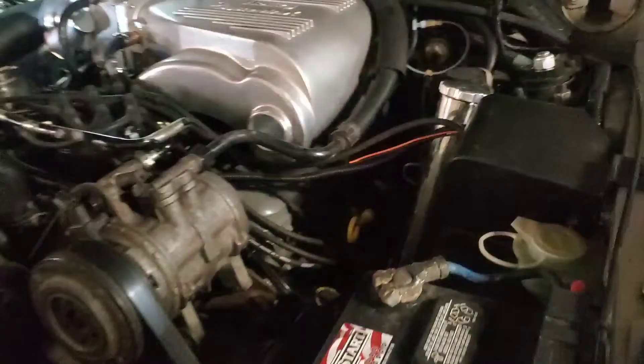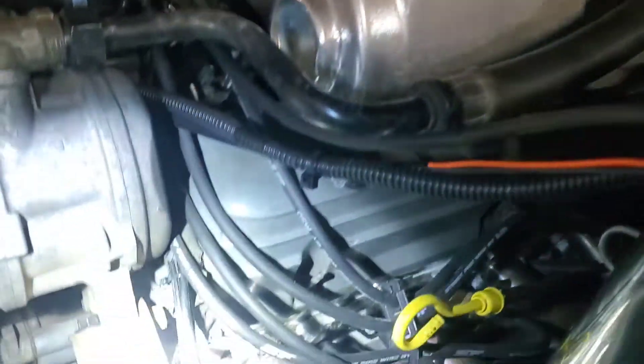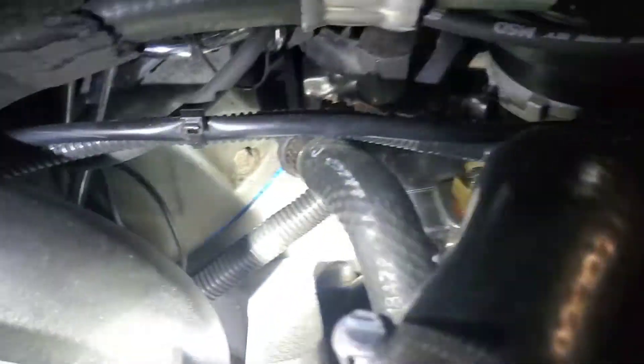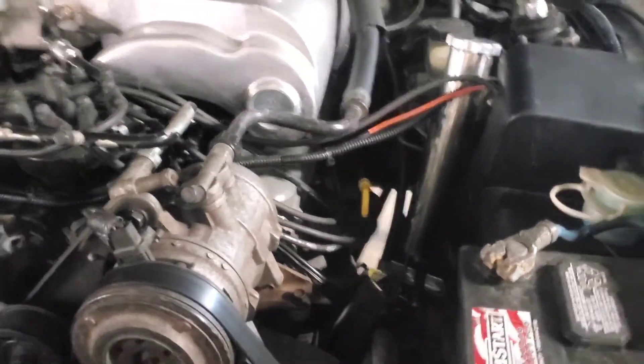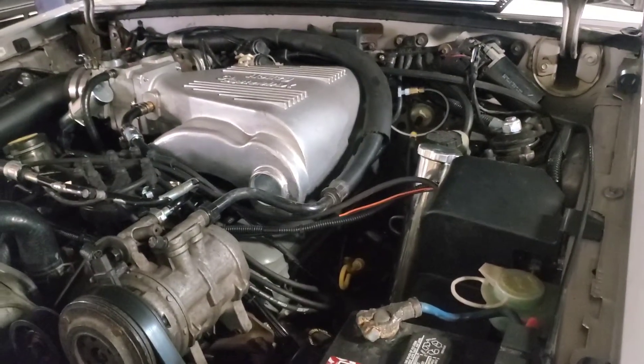The setup here — we'll take the blower out of the picture. The heads are AFR-165. What I did is stock cam, AFR-165, with 1.7 roller rockers. It's pedestal mount like stock. I just kept it simple.